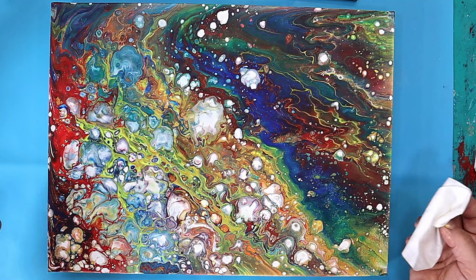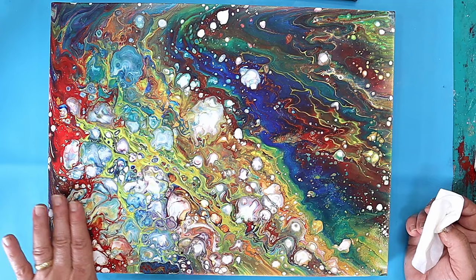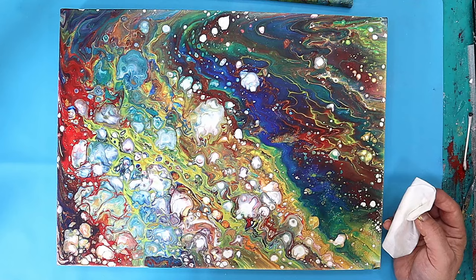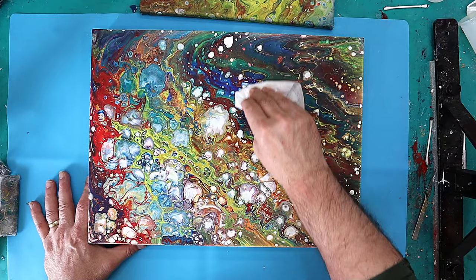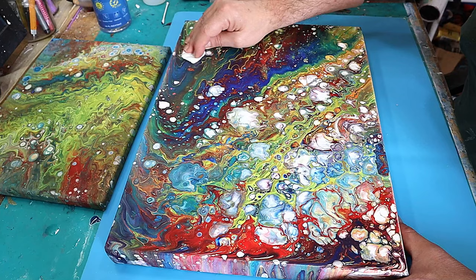If any silicone has come up through the surface, or grease from your hands, we need to get rid of that. To start with I'm using a baby wipe. I'm not rubbing hard — I'm going over the picture in one direction only, then I'll turn it and go the other way.